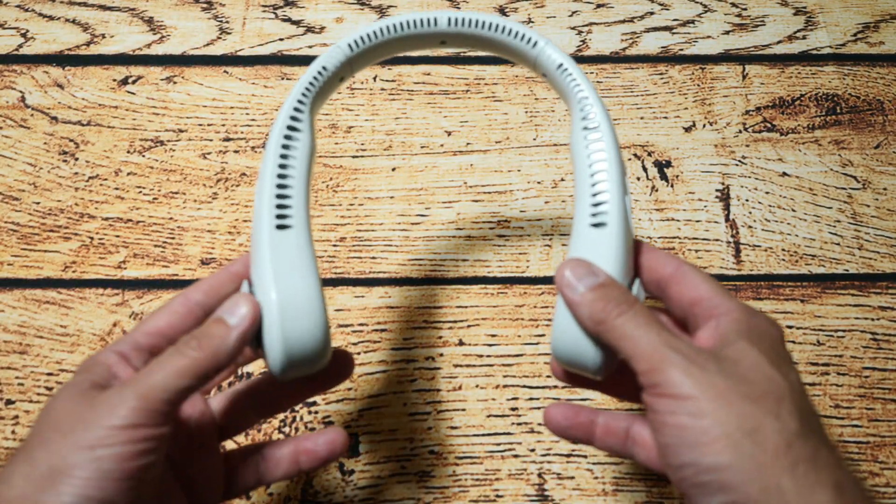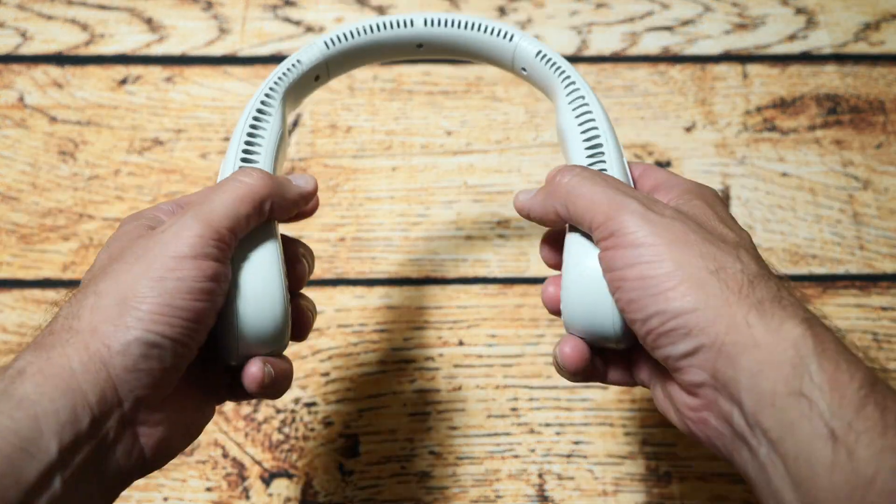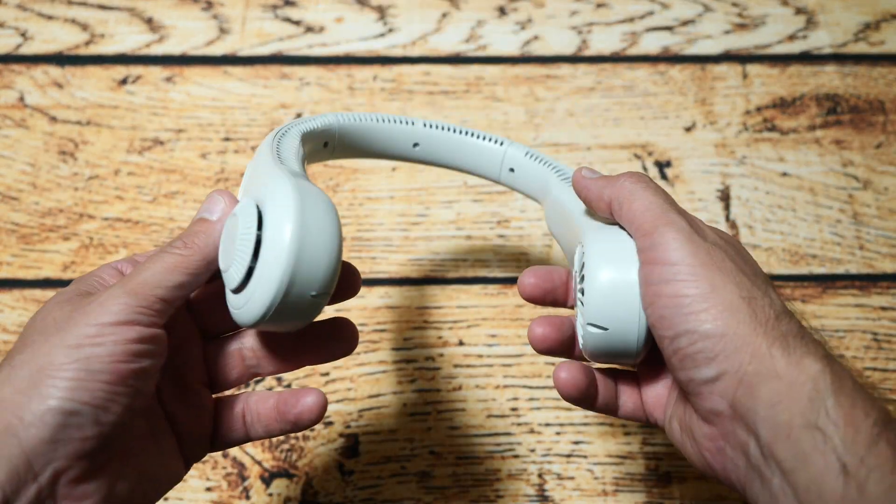And finally, we've got the unit itself. And as you can see, it does actually look not too big. It kind of looks like a headset, actually, so it looks like you're walking around with headphones on, which is quite good. But you've just got them around your neck.